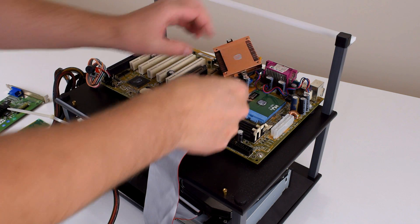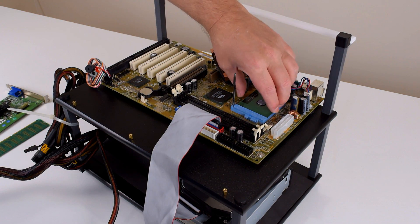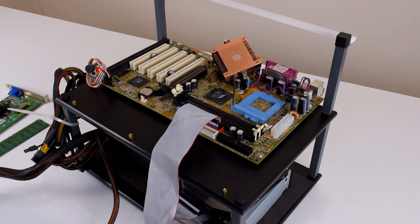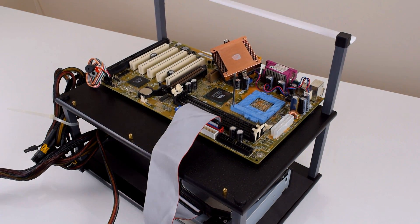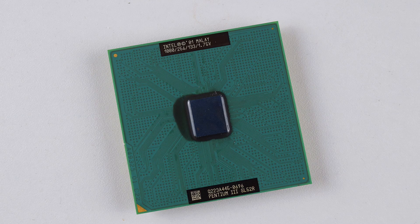We will however upgrade the CPU. The Aldi came with a Pentium 3 running at 900 megahertz, however it was the slower 100 megahertz FSB model. So we're going for the Pentium 3 running at 1 gigahertz with the full 133 megahertz front-side bus.